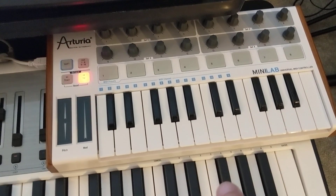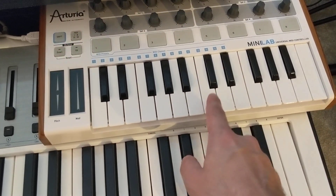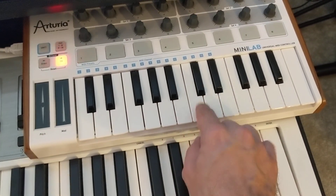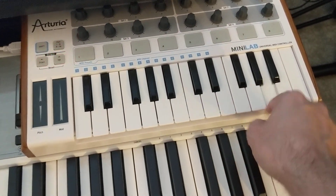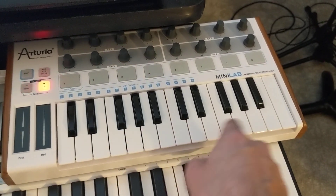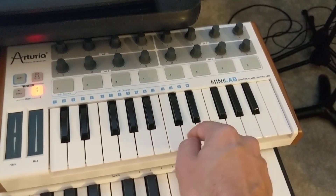Also, you can try the white keys starting all the way up at C7. Now, I like these little keys on this keyboard because I can actually rake my finger across them.